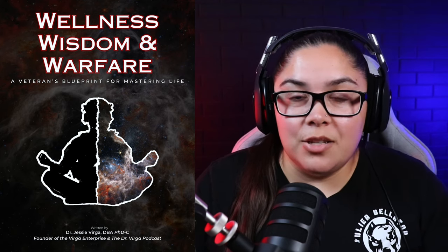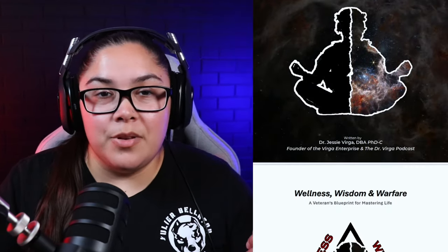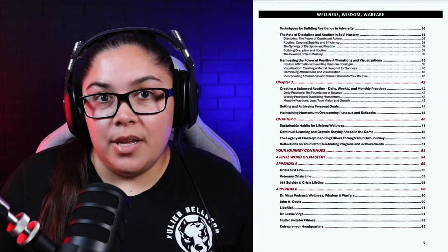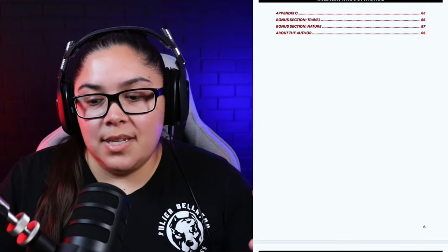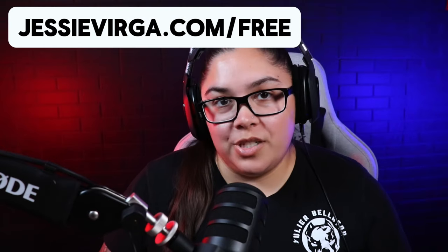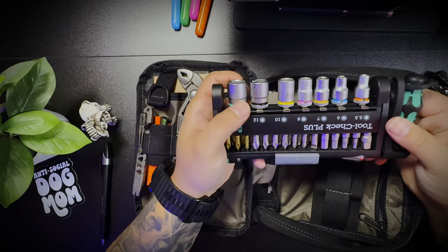Hey guys, I wanted to interrupt this video real quick and remind you that my free guide, Wellness, Wisdom, and Warfare — a veteran's guide for mastering life — is now available for download using the link in the description, or if you go to my website jesseverga.com/free-guide, or under the podcast tab. You can download it for absolutely free. It's over 60 pages of tips and tricks to help veterans master their health, fitness, mental and spiritual health — things I've learned through my journey as a veteran, as an educator, and as a professional in multiple fields.